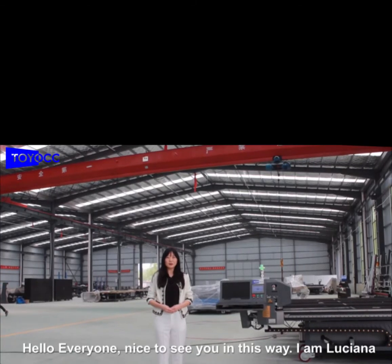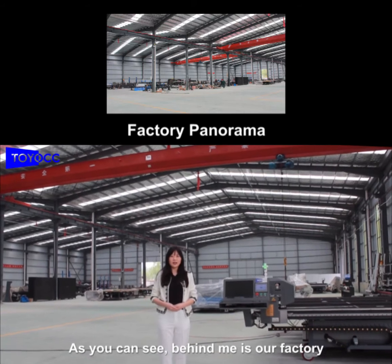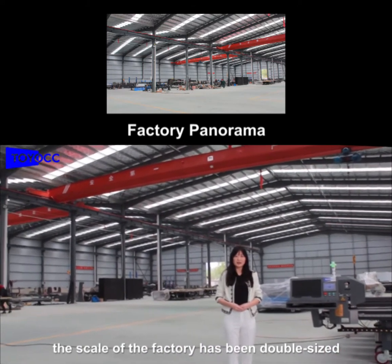Hello, nice to see you. I'm Luciana. As you can see, behind me is our factory. In the past few months, the scale of the factory has been doubled in size.